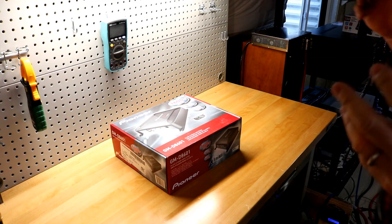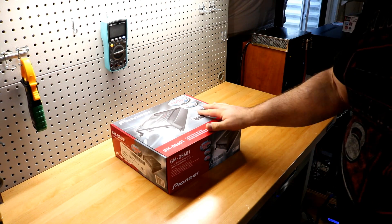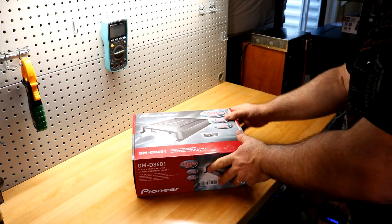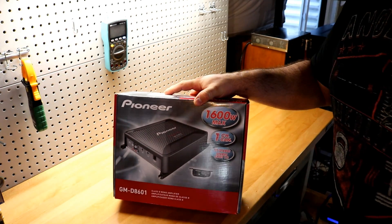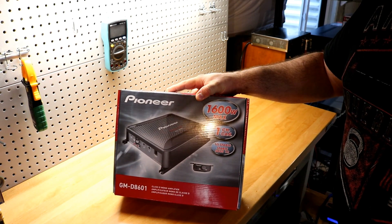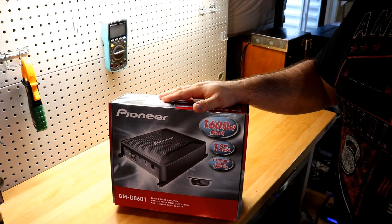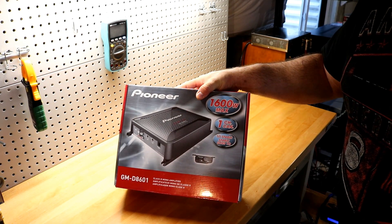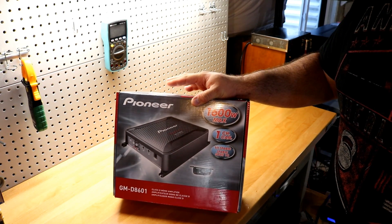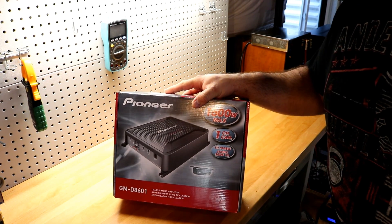Welcome back to another Budget Gem or Budget Bust. Today we have the Pioneer GM-D8601, an 800 watt monoblock amplifier. Pioneer is of course one of the biggest brands out there in the car audio industry.